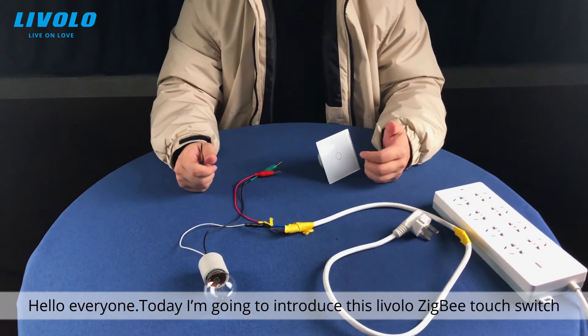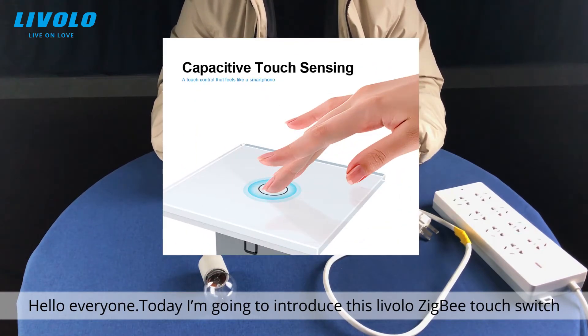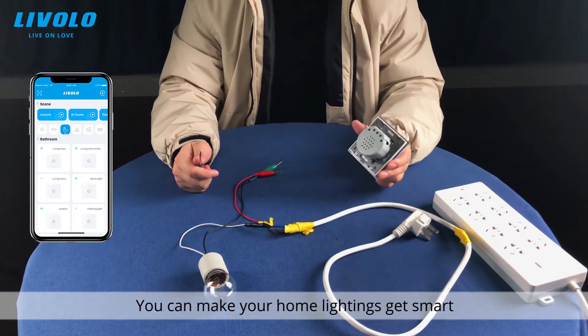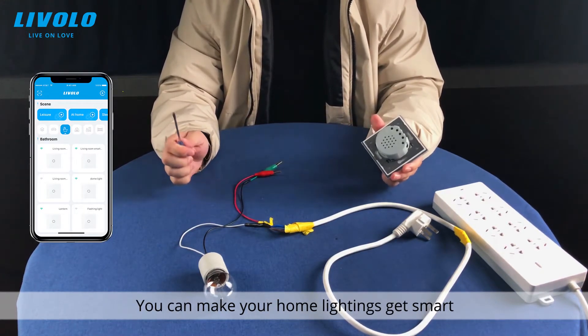Hello everyone, today I am going to introduce this ViroLong RGB touch switch. It can be controlled remotely by your phone app, and it can make your home lighting get smarter.